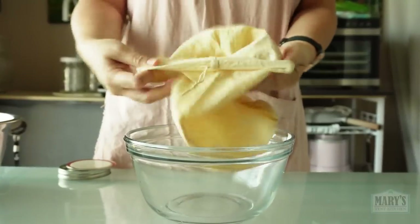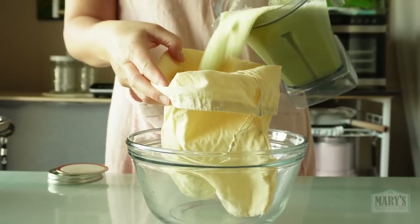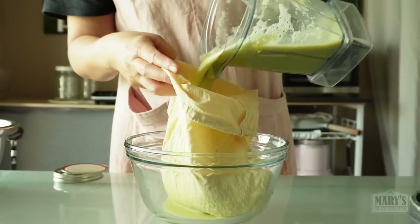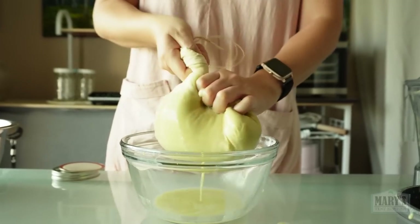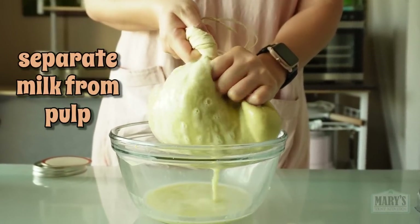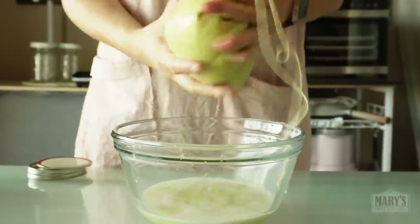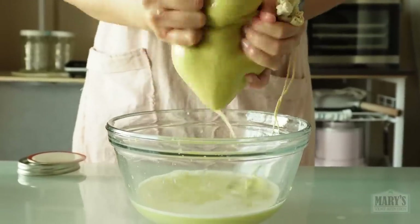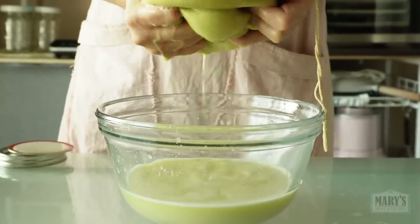Now get your favourite nut milk bag. Pour your green pea puree in, do up the top and get your frustrations out. It helps to have a nut milk bag that is quite fine but very strong. I'll link mine, which I've had for years, in the description box below.